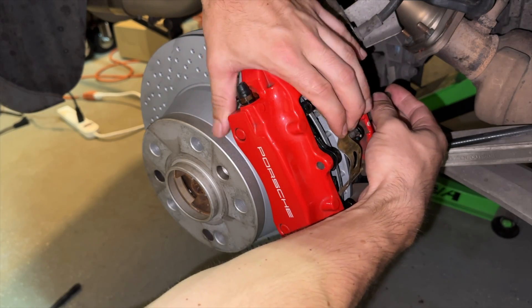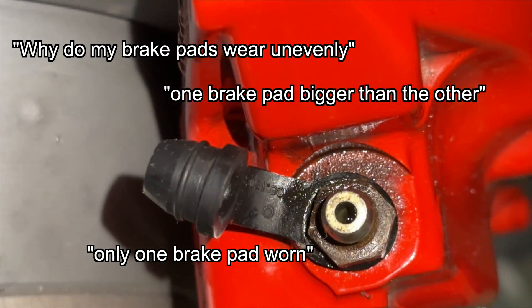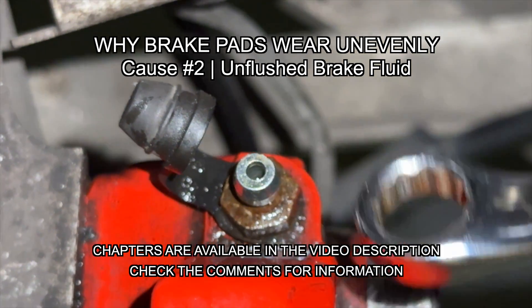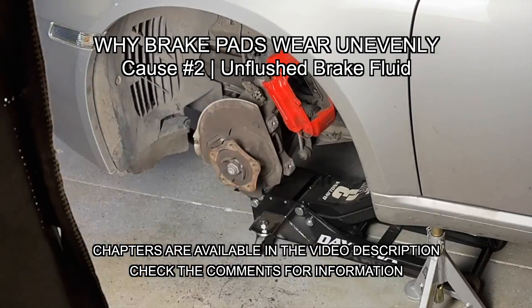We're making these videos so that they show up in search results while people are googling them while doing their own brakes. These questions get answered and people get the answers they're looking for, and are able to do a better job while servicing their own cars, even if each of these topics doesn't go viral.